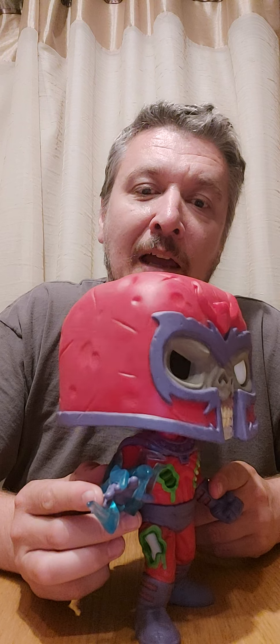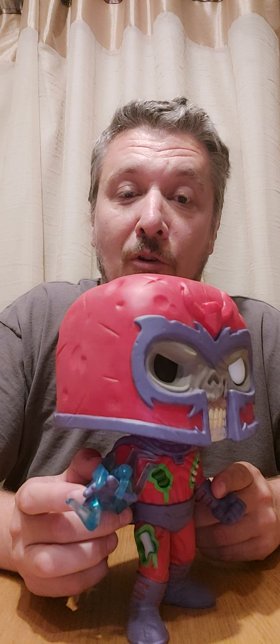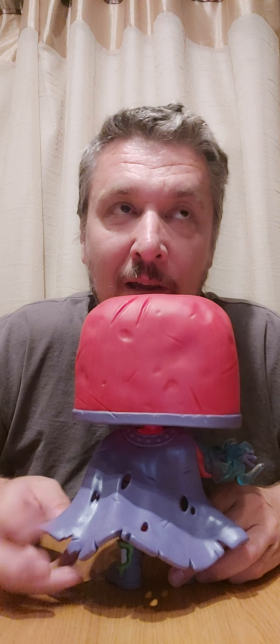You can see stuff coming out of his hand, which I don't actually know what that is because when Magneto controls metal you don't normally see that — but it looks cool anyway. Coming around to his back, he's got his cape, all ripped up because zombies have been getting to him of course.